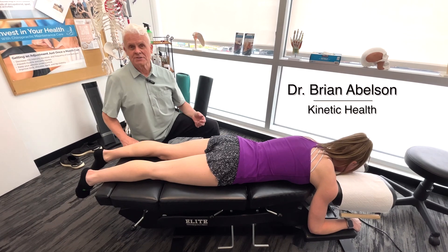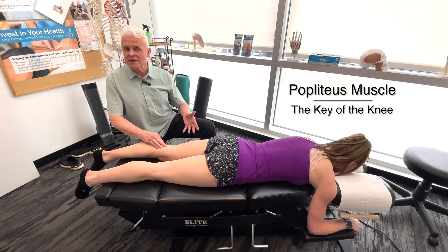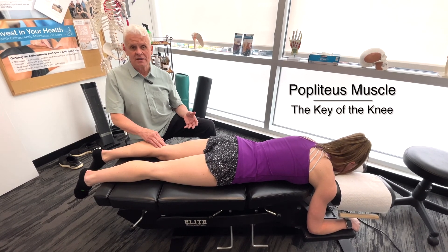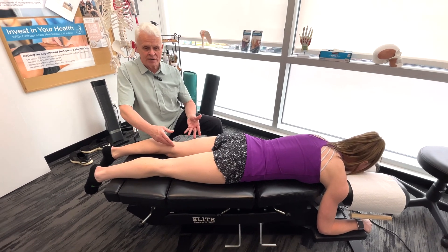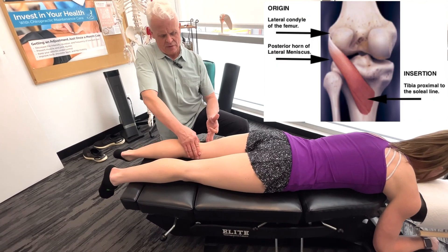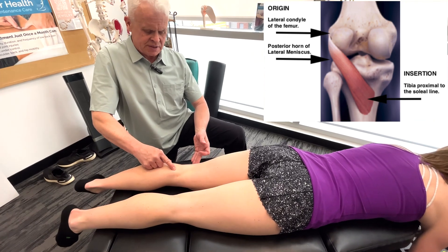Let's go over a really interesting structure in the back of the knee called the popliteus muscle and how to release this in a really effective way. There's a good reason why they call this the key of the knee — it helps to unlock the knee. Part of it, the origin, is on the lateral epicondyle, comes inferior right across and attaches onto the tibia.